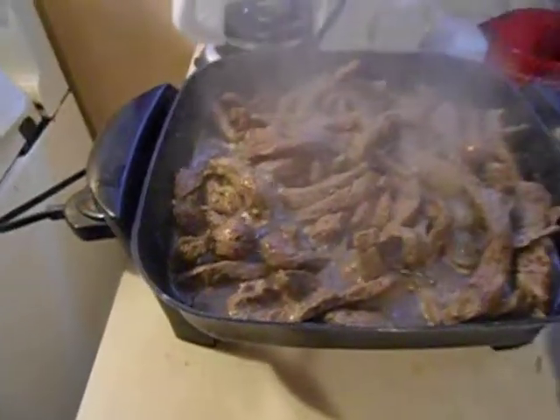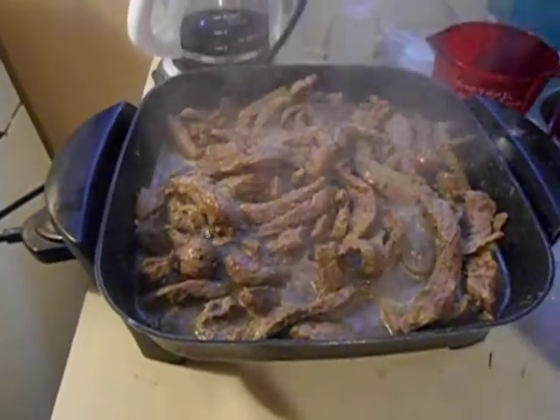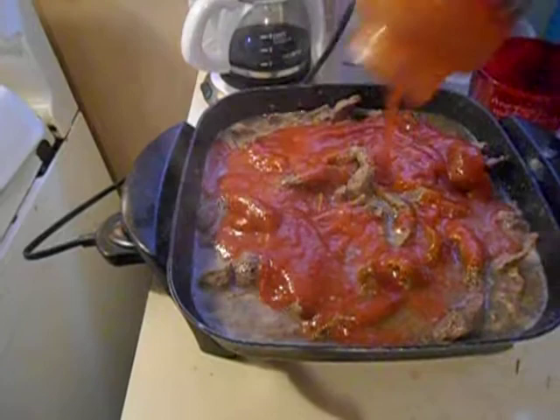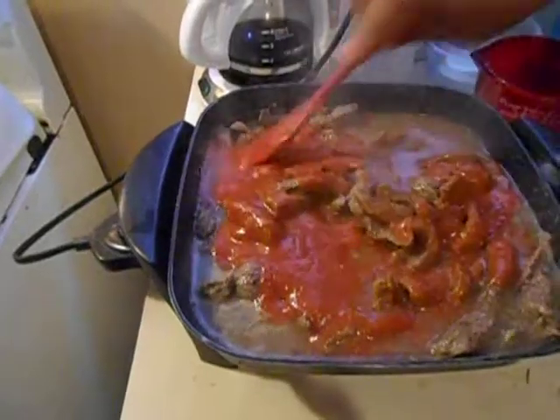I wish you could be here to smell this — it smells so good. I'm gonna add the sauce on the steak. It's going to take another six minutes to cook the sauce with the steak. I'm gonna stir it.